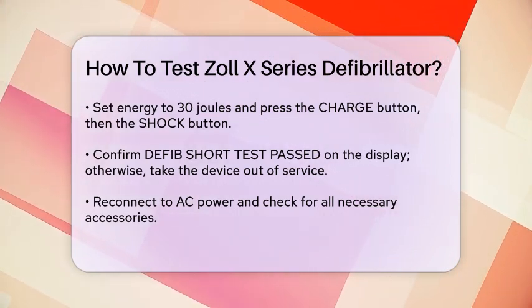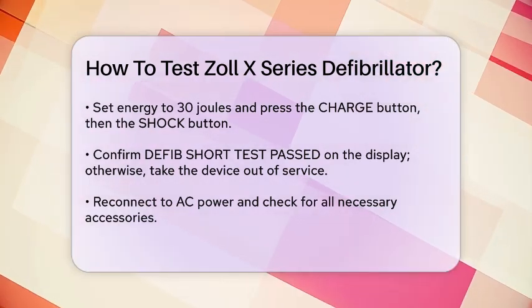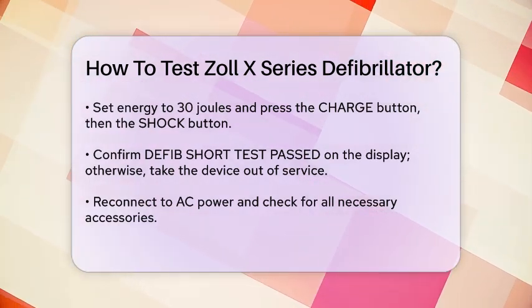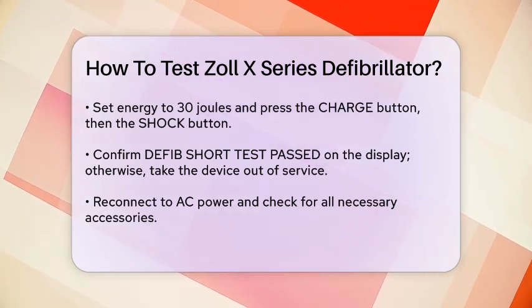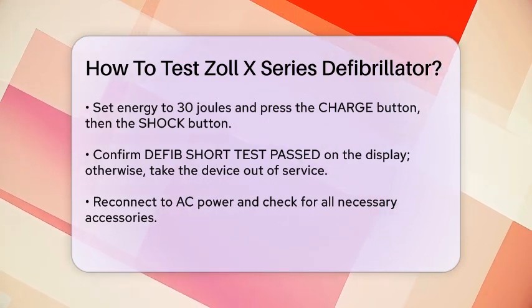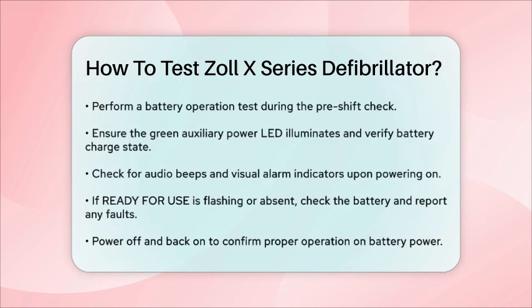During the pre-shift check, also perform a battery operation test. With the unit mounted on the wall charging bracket, check that the green auxiliary power lead illuminates and verify the battery charge state with a green or orange lead. Turn on the unit and ensure it issues two audio beeps and that the red, yellow, and green visual alarm indicators illuminate for a few seconds. The screen should display 'self-test passed.' If the ready-for-use indicator is flashing or not displayed, ensure a fully charged battery is installed. If the issue persists, withdraw the device from service and report the fault.